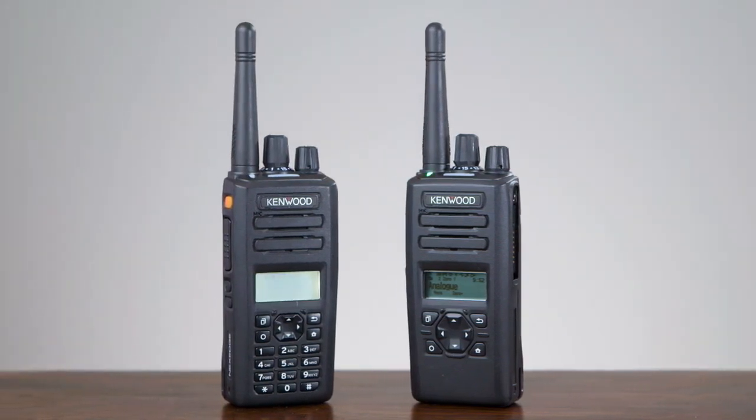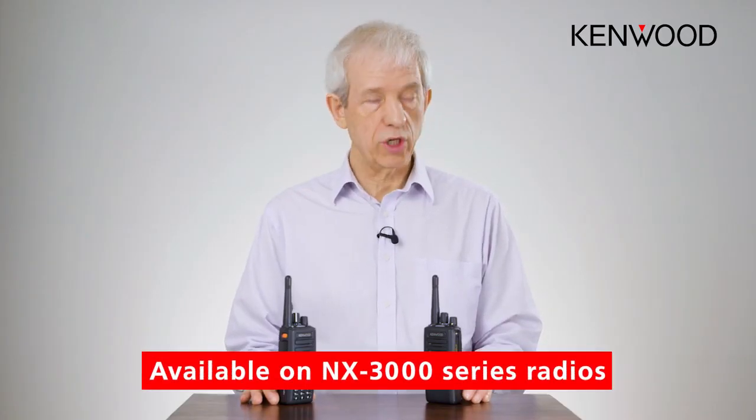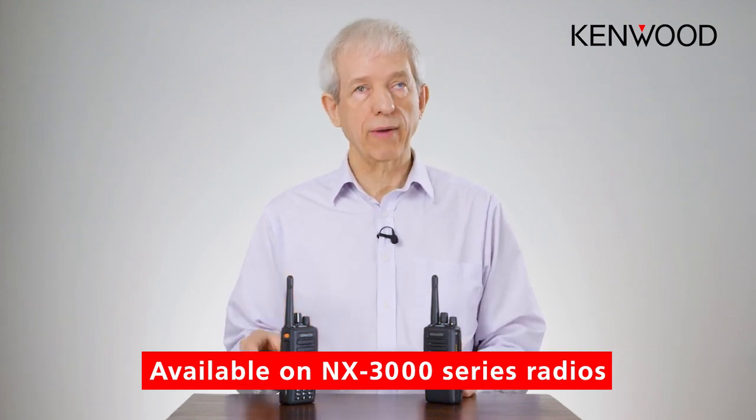The light bar and voice prompts are available on all of the radios, including the non-keypad and non-display radio, which is probably where it's most use. Because obviously then you don't have a display to see which channel you're on, so the voice announcement works well.